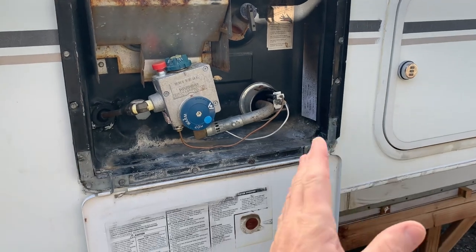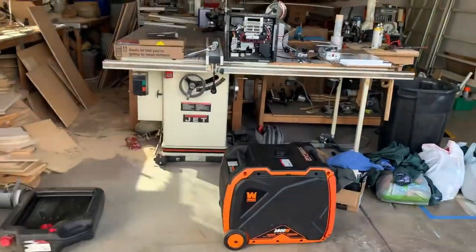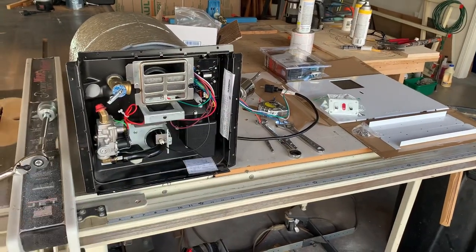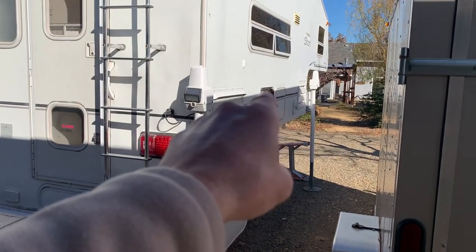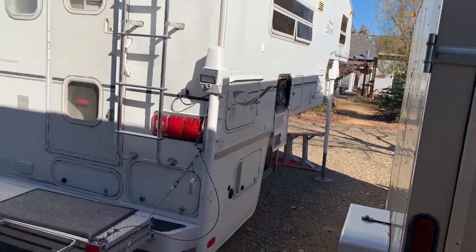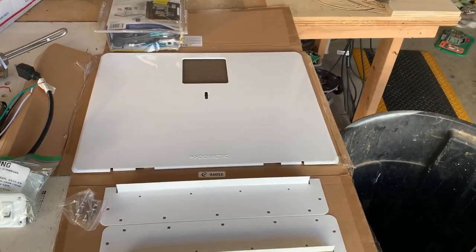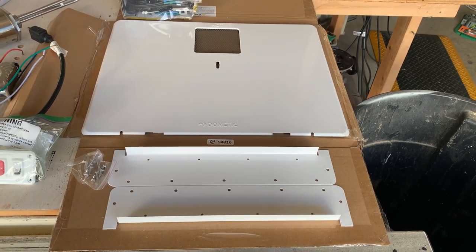Getting back to the stock water heater — the original cutout is quite a bit wider than the newer-style Dometic water heaters, by about three inches. The new unit is just under 13 inches square, and the one on the truck camper is almost 19 inches wide by 13 inches tall. So what you have to do is buy a retrofit kit. It sounds like a big pain in the butt and it is a little, but I wanted the option of more ways to heat my water.